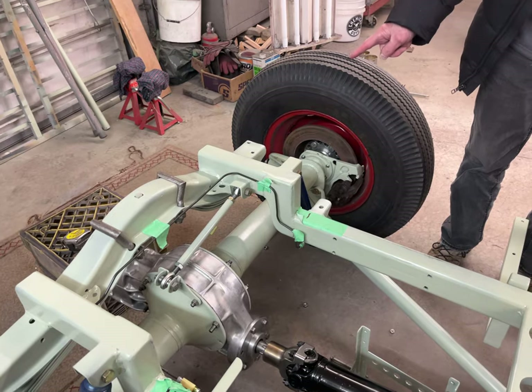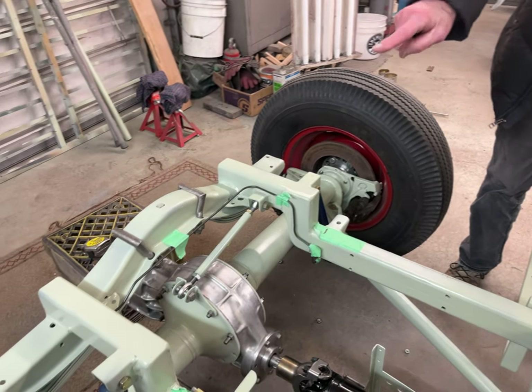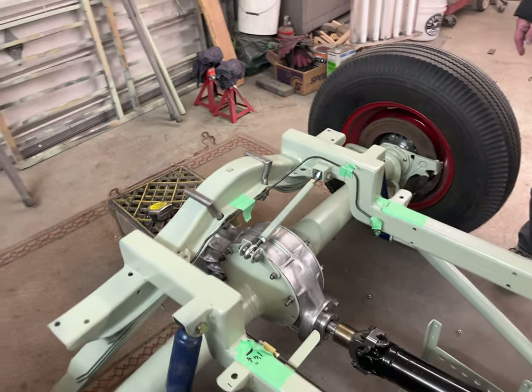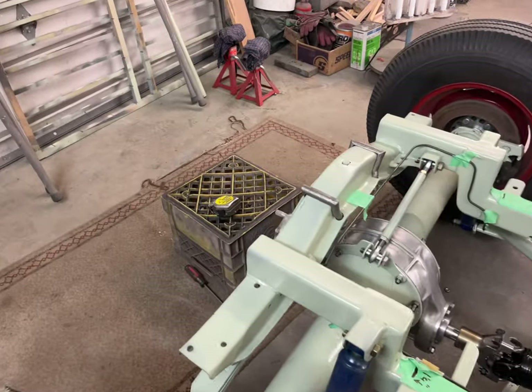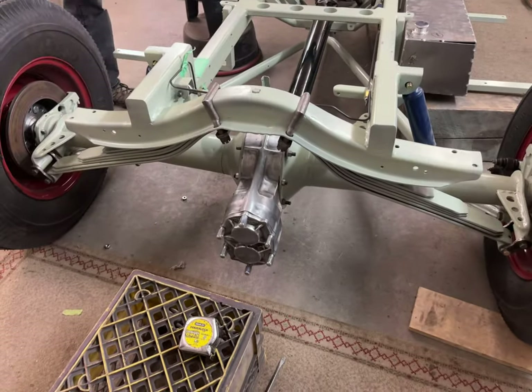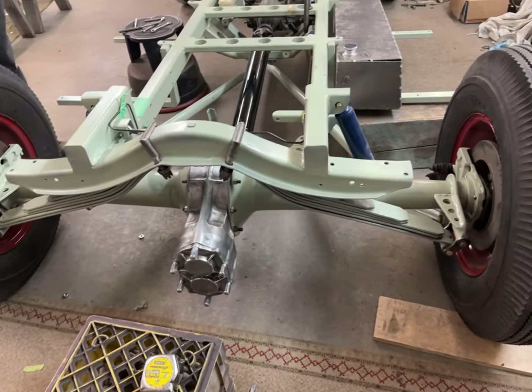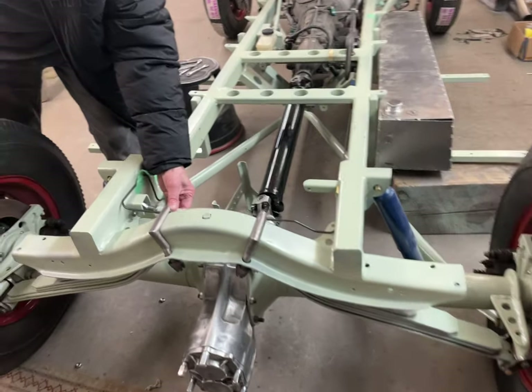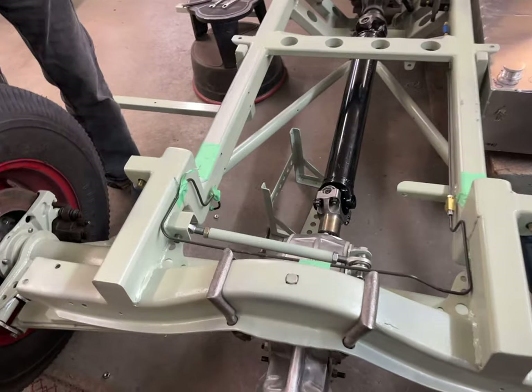The rear spring and the crossmember are Model T, as are the U-bolts — they're Model T. This is the sway bar that we made up, and that mounts off the Halibrand.